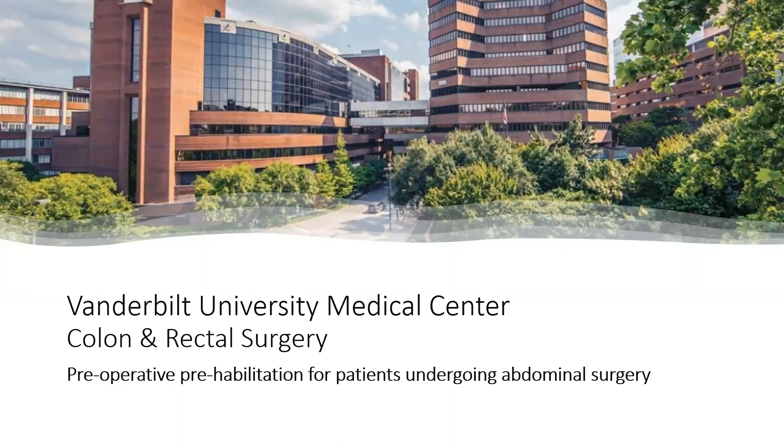Welcome to Vanderbilt colorectal surgery. We're so glad you've chosen to get your care here. Today, we're going to review the preoperative prehabilitation program for patients undergoing abdominal surgery.